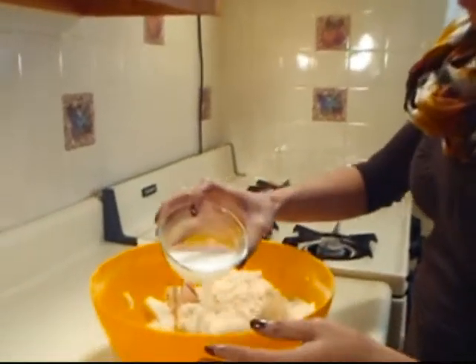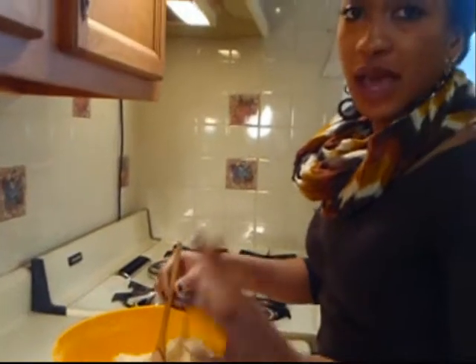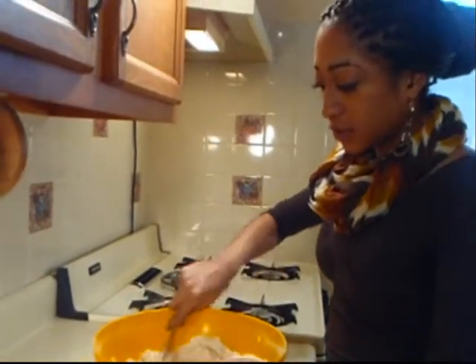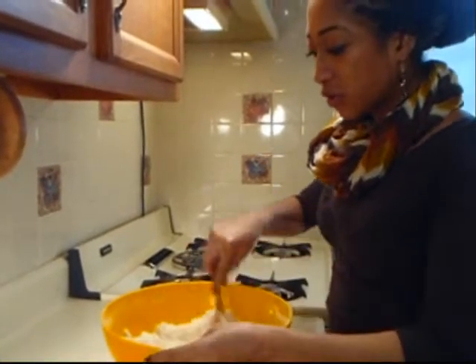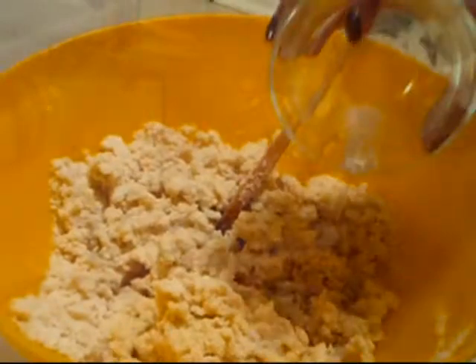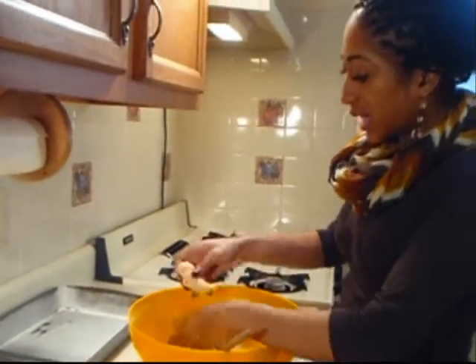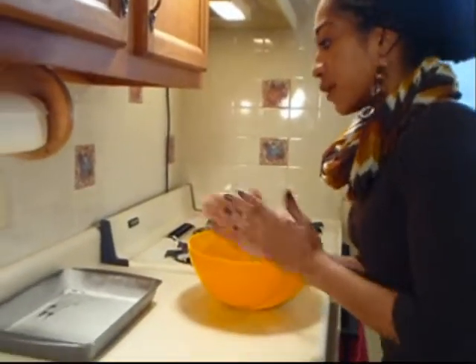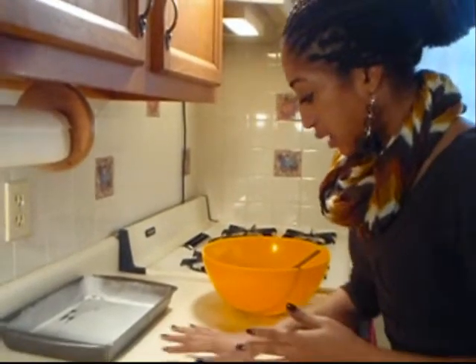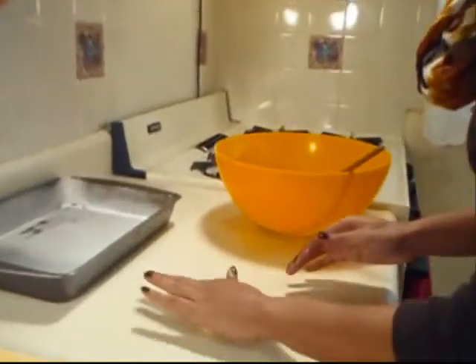We're going to gradually add our rice milk. If you don't have rice milk, you could use soy milk. I particularly don't like soy milk since it's so overly processed, so you'll see I use a lot of rice milk and almond milk. Our oven is preheating at 350. We're going to take about a tablespoon of cookie dough and roll it out. It's sticky enough that your surface doesn't actually need to be floured.